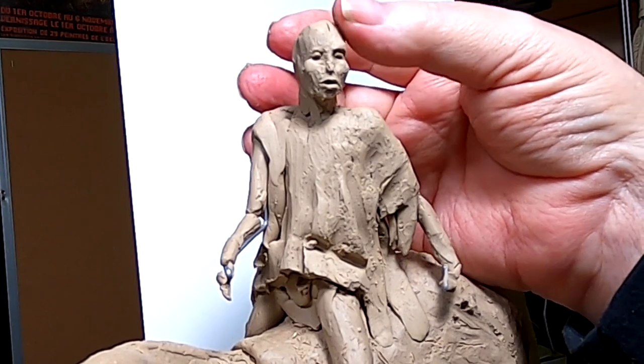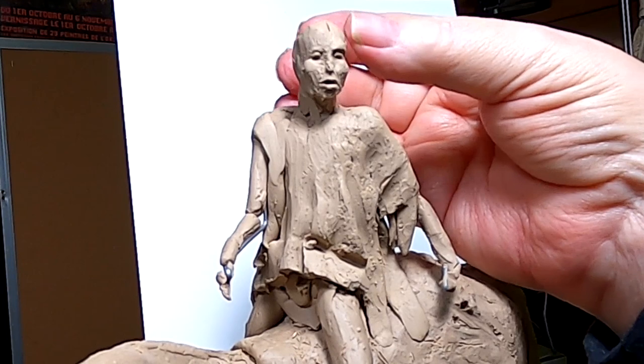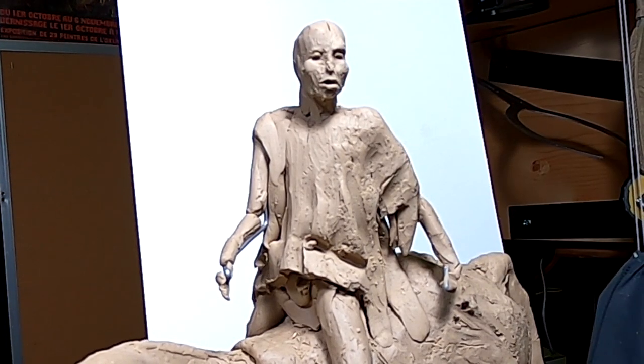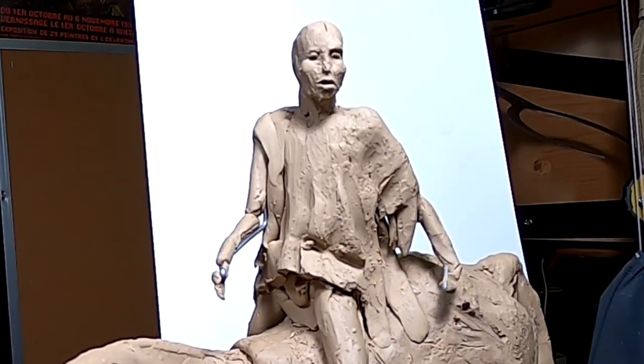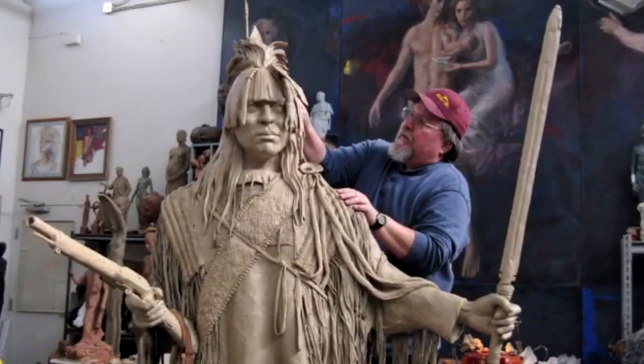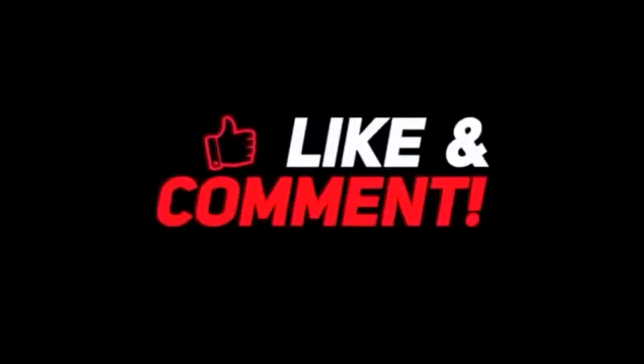Have a great night and see you mañana. I might be able to finish this face up and then I can start thinking about the war bonnet. Good night. If you like this video, please like and subscribe to my channel — it really would help me. Also check out the link below this video; it will take you to a review of my nine instructional videos that could be very helpful to you if you're thinking of sculpting. Good night, everybody.